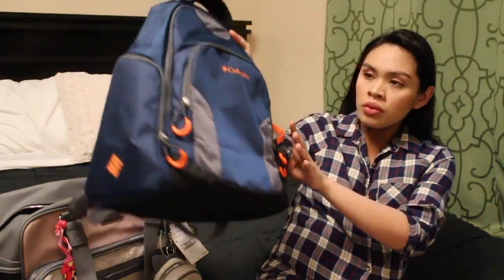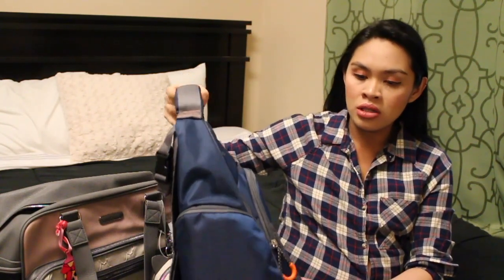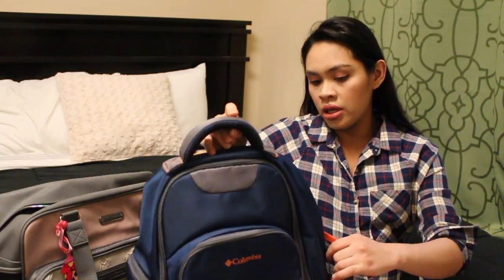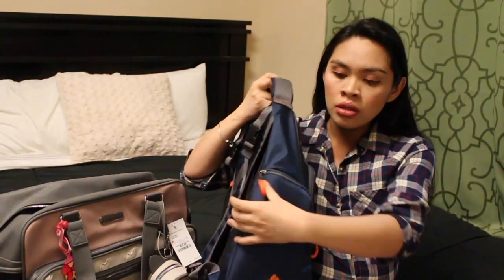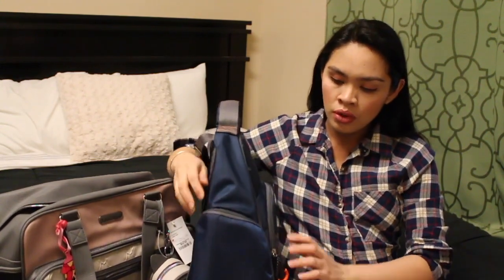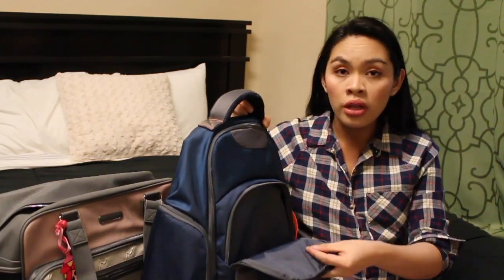So I'm just gonna start with his diaper bag. We got him a Columbia diaper bag. See it's so manly, huh? It's a color blue with orange. It has tons of pockets and he likes it. It has a mesh pocket right here, and a pocket right here that's insulated. He can put like bottles and stuff right there. I think this is gonna be his daddy pocket right here, so he can put his wallet and keys in here.